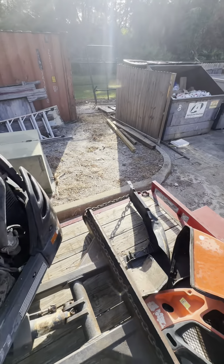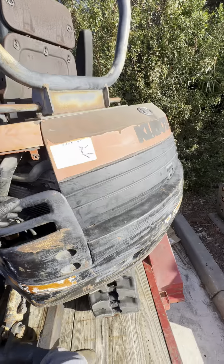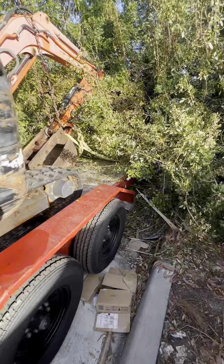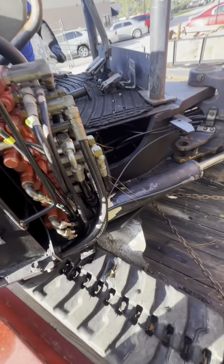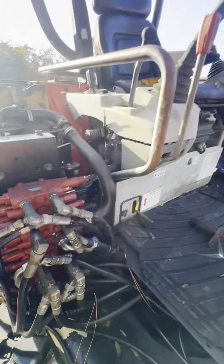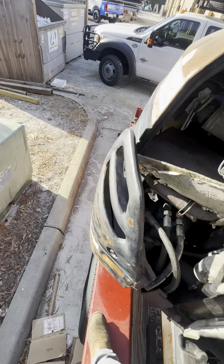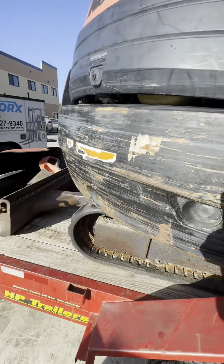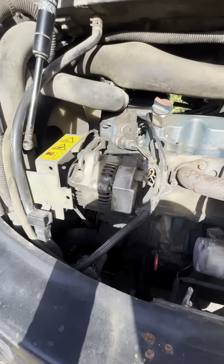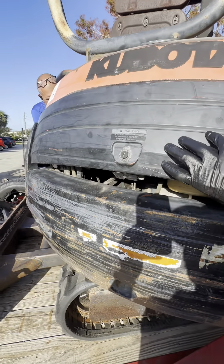On today's episode of 'What Happened,' we got this Kubota mini excavator. It went to the dealer for a leak — a leaking hose — and when it got there it was working fine. Then a week later they called back saying it doesn't start, it's blowing black smoke, and it needs new injectors. They replaced the injectors and now it won't start and it sounds like it has no compression.